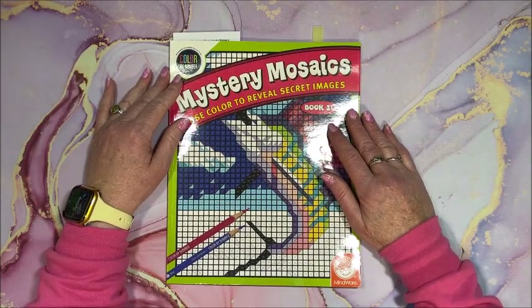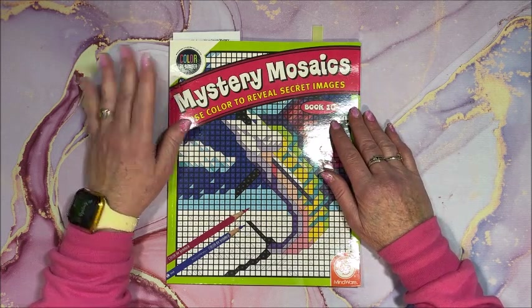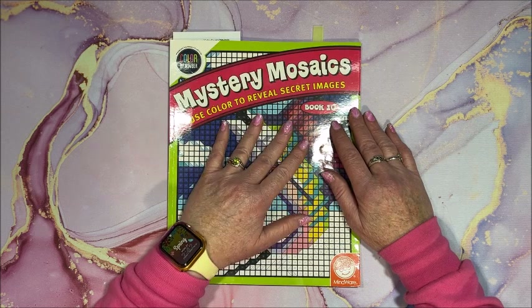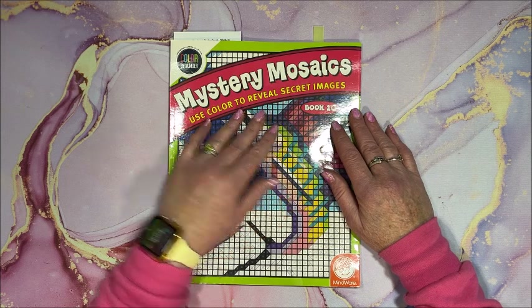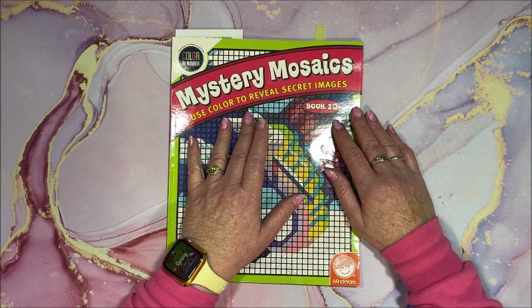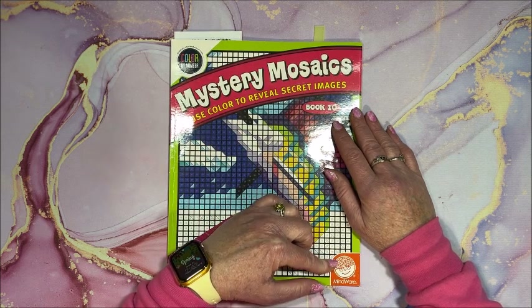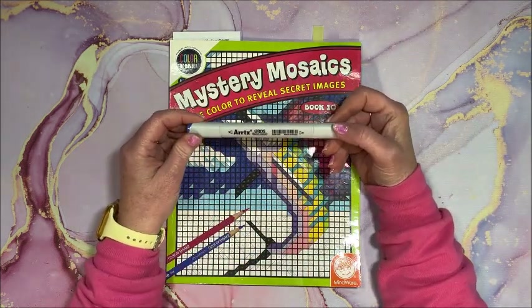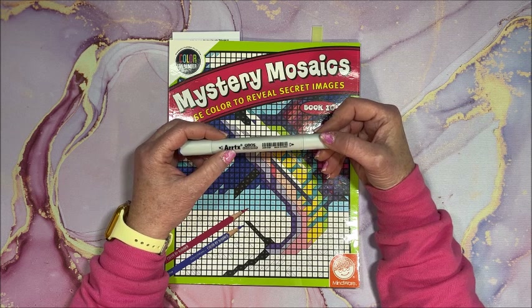Well hello everyone and welcome back to Lisa's Coloring Corner. A little late on my coloring chat this week, but we're going to color out of a series of books I haven't colored in in a long time — the Mystery Mosaics coloring books. These are by Mindware. You can get some on Amazon, but the whole line is on Mindware's website. I'm going to be coloring with my Arctics Oros markers.